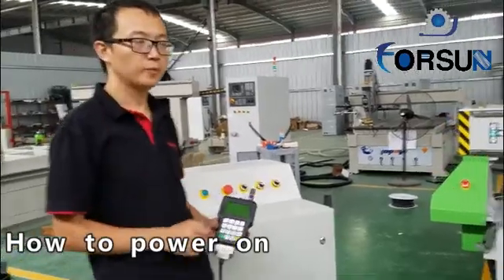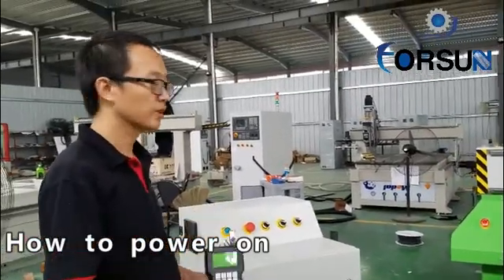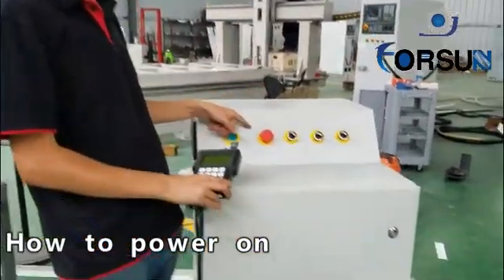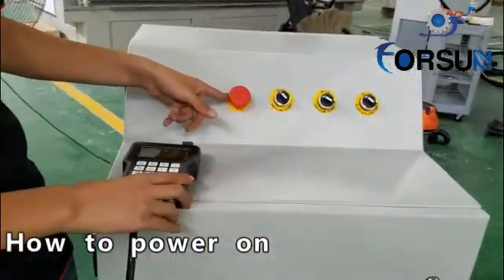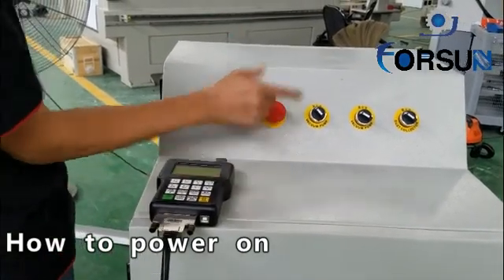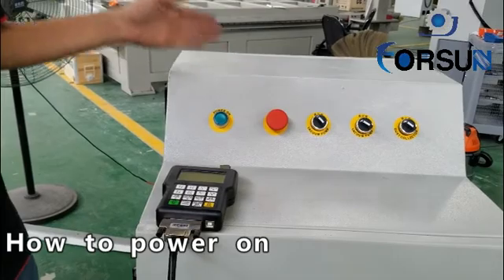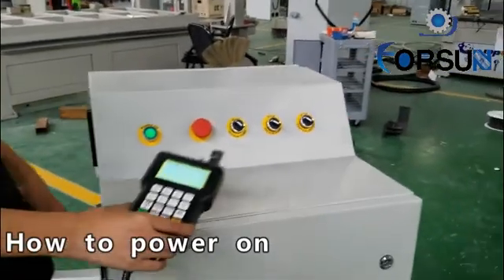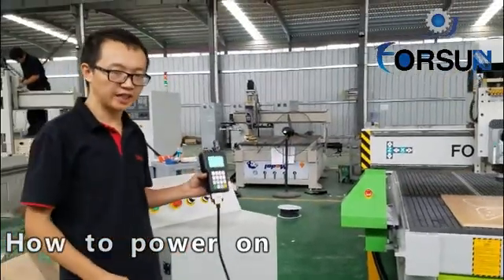On the first step, we must start the machine. When we start the machine, first check this power. Check if it is off or not. You can see here — turn it. Right now it is open. Then we power on. We can see the machine is started.